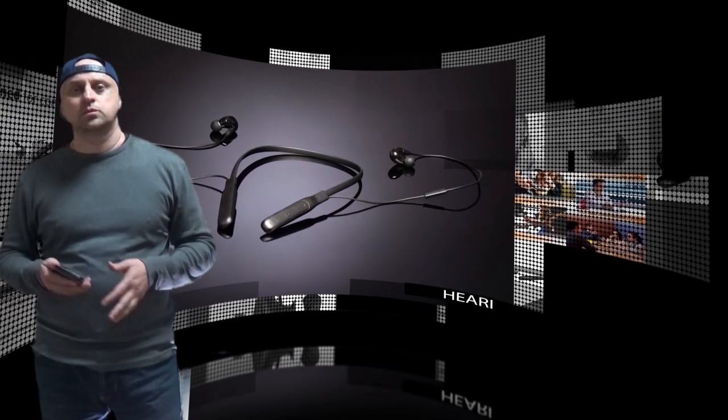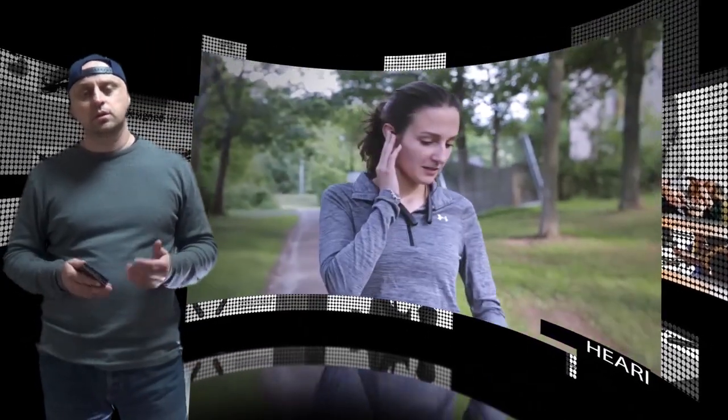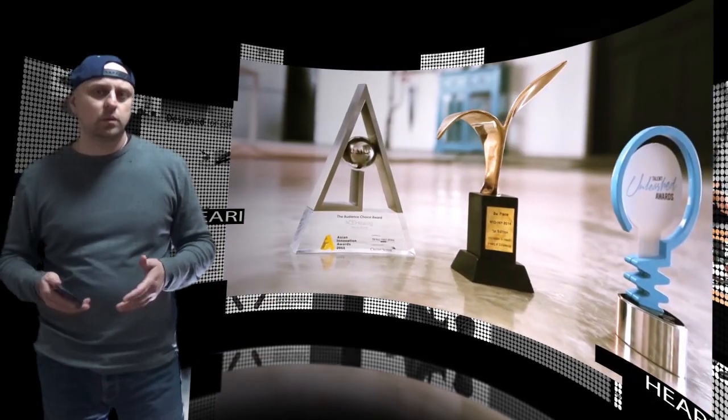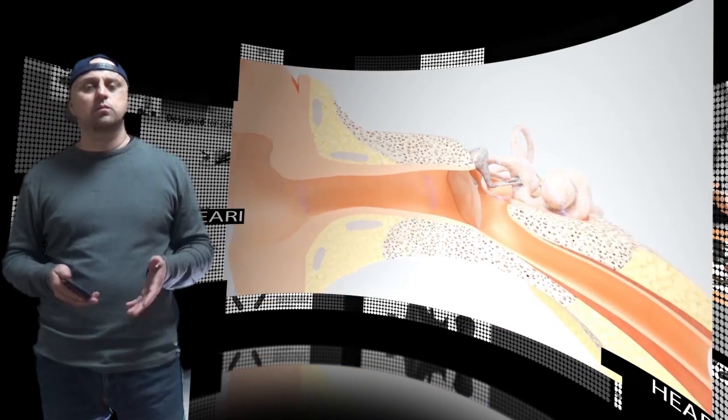Hi there. Whether you're a music lover who wants to hear the original performance of the musician in the studio, or an athlete who wants to feel the beat when you exercise, or simply someone who wants to hear the world more clearly, Hari is made just for you.